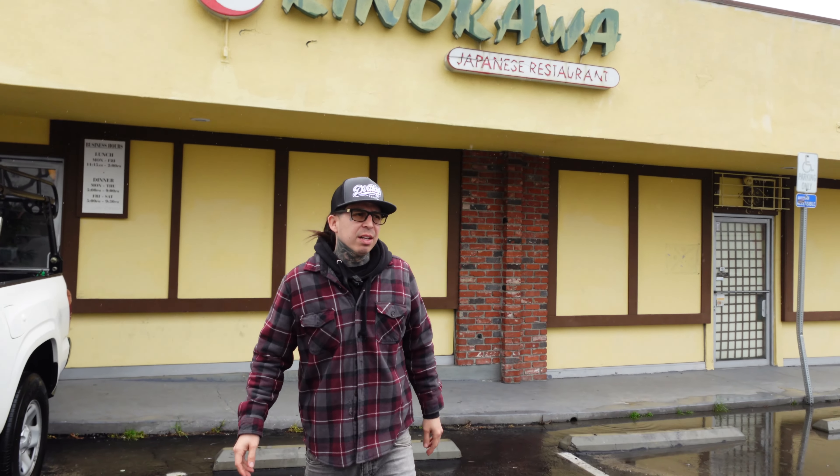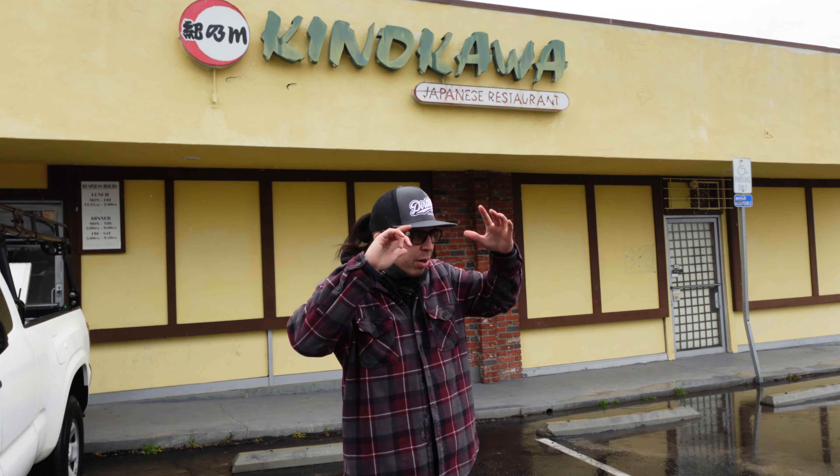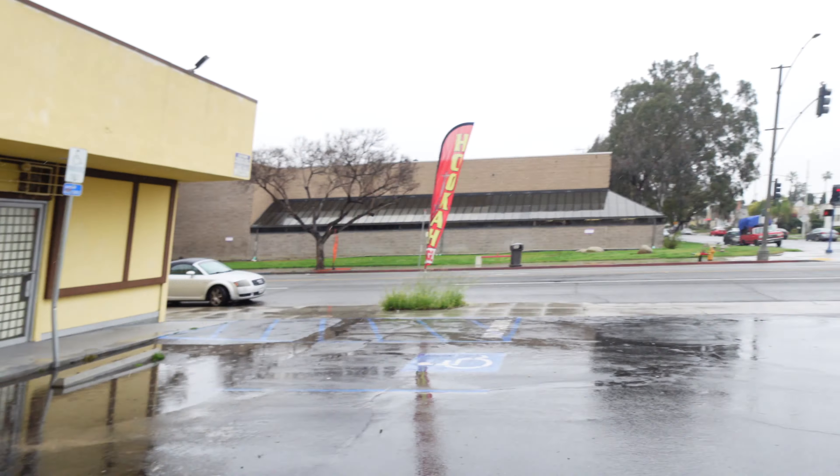All right everyone — Kinokawa, legendary in Long Beach, and it is fire to this day. There's no one really here — I feel like people don't know what's up with this place. Everything is a 10 out of 10. Quality is there, customer service is there. It is a little expensive, I'm not gonna lie, but it was four people and we're all full, we're stuffed. It was amazing — you guys gotta try it, 10 out of 10, everything. I love it.